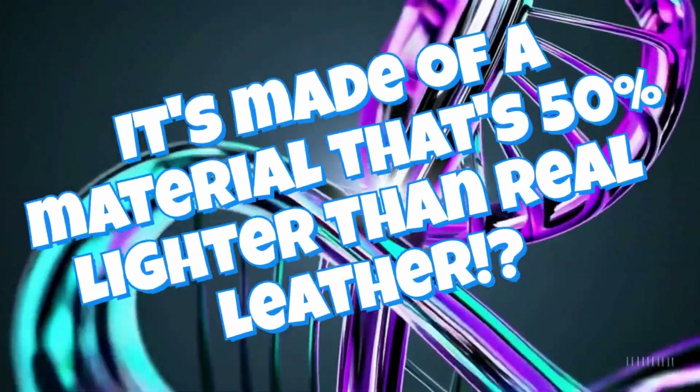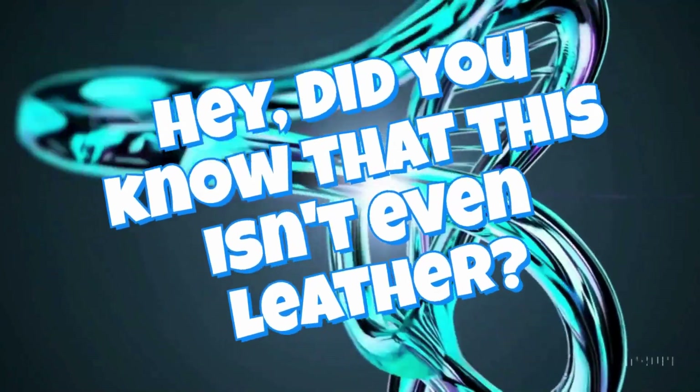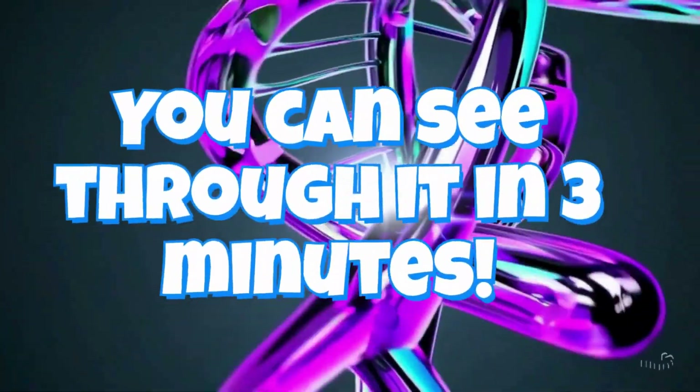A material that's 50 percent lighter than real leather — did you know that this isn't leather? You can see through it in three minutes.